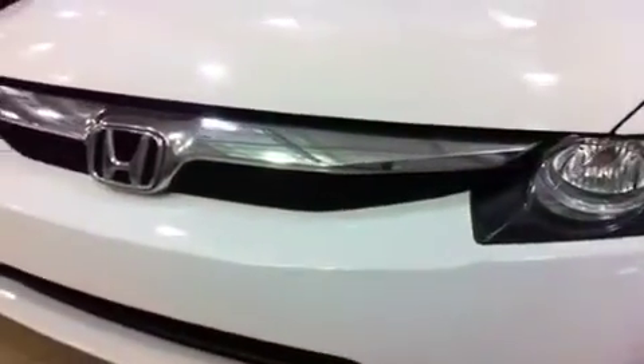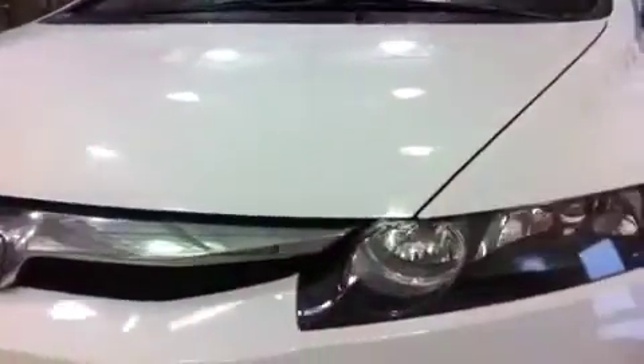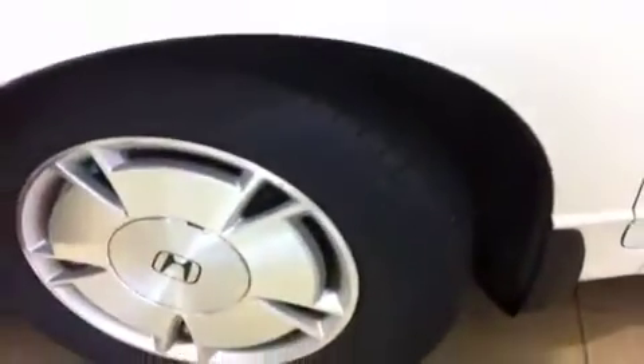You have daytime running lights and some nice chrome on your grille — looks very sharp. Over here are your 15-inch Michelin mud and snow tires. You do have alloy rims all the way around. Tires are in great shape with lots of wear left. You also have nitrogen fill as well as disc brakes up front, and some nice little mud flaps to help keep the side of the Civic nice and clean.